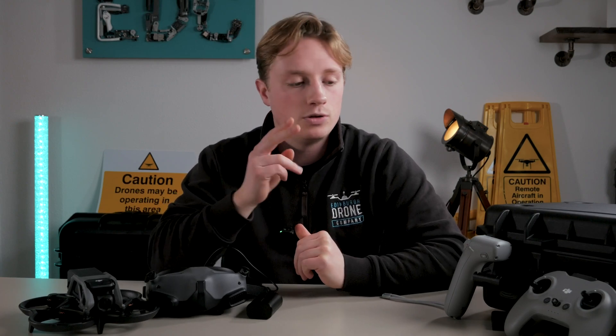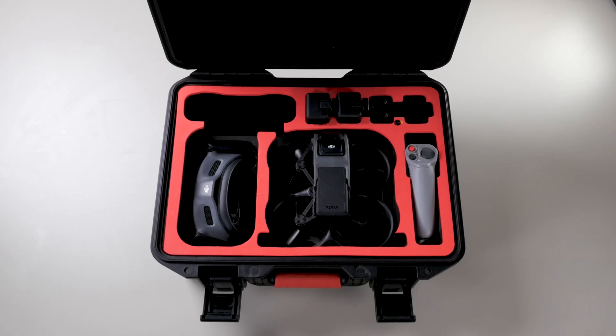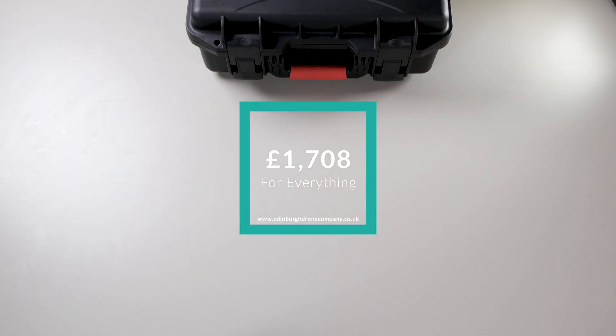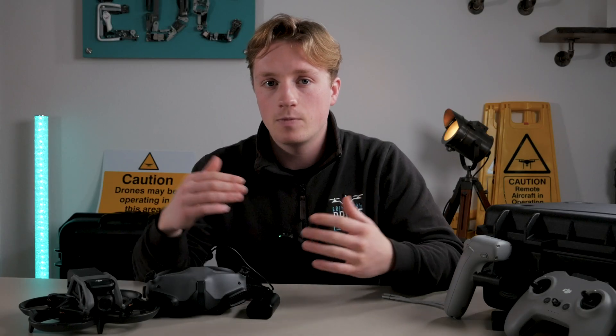We also grabbed the DJI FPV Controller 2 from the DJI FPV kit, which most people won't have lying around. All in all this cost us £1,708, which is quite a lot especially for a drone you could find yourself crashing a lot. For peace of mind we also got the DJI Care Refresh package for £55 for the year — and it's fair to say it's going to be worth it.